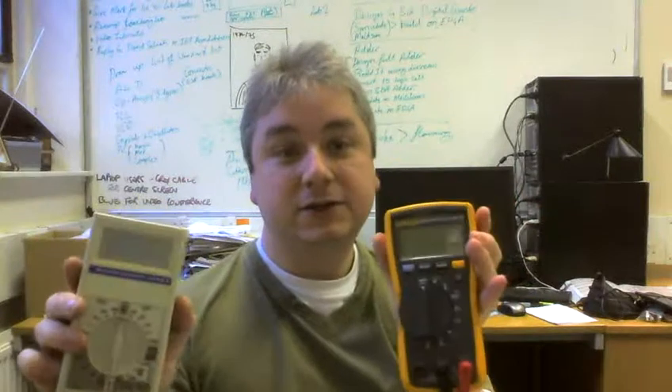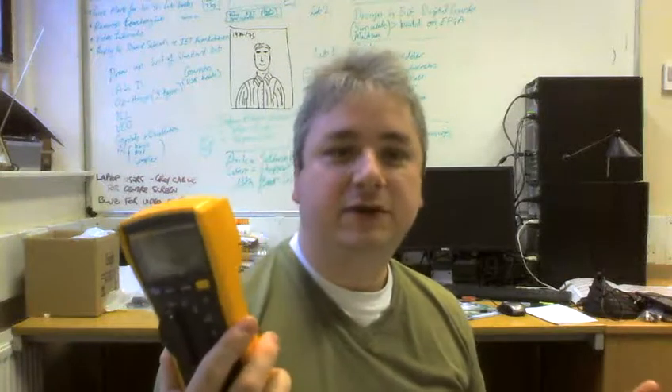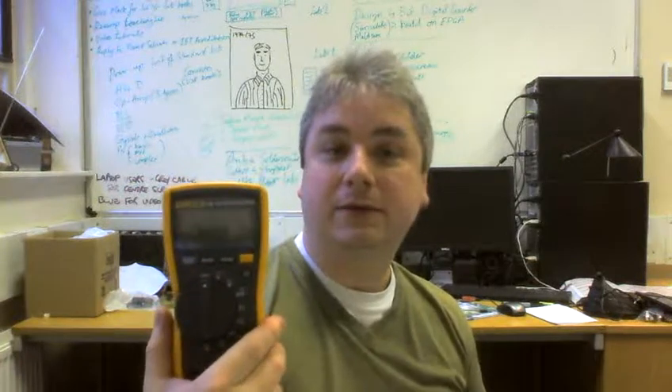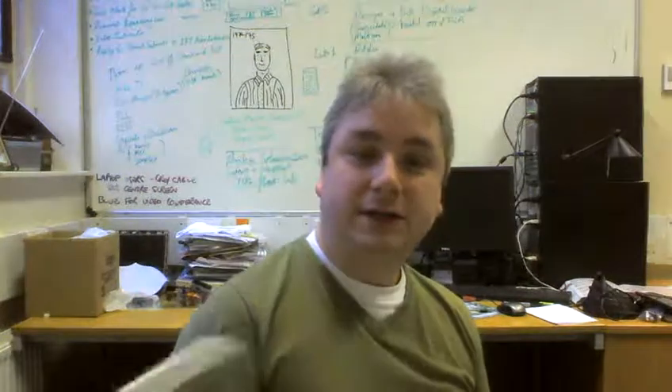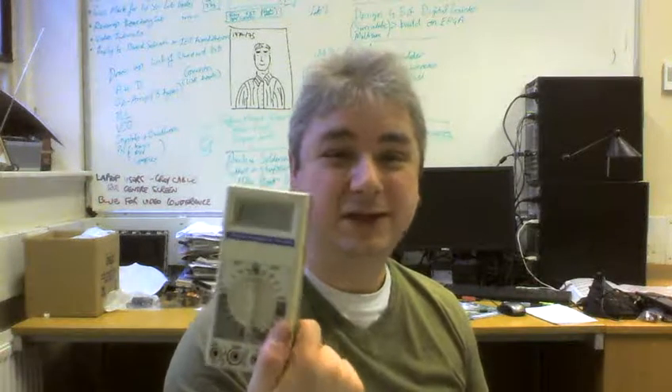Some multimeters work better than others, and ultimately that comes down to cost. A cheap multimeter won't work particularly well — it'll last maybe a year or two, it's not robust, and it'll fail quickly. Buy a nice expensive one and it'll last a lifetime. Fluke multimeters are what we use in the lab — very robust and very accurate. These Beckmans are also quite accurate, not as robust, but these are 15 years old and still going strong, still within calibration. You pay for what you get.